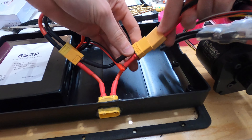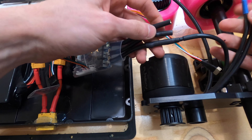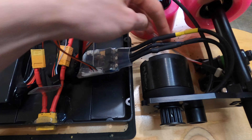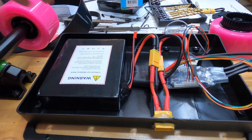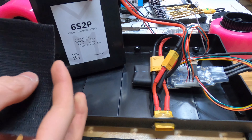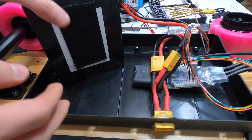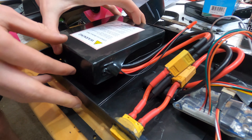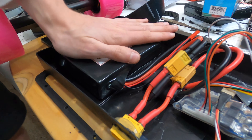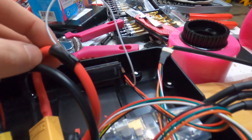To recap the wiring of the electronics: we first have the battery which goes into the female XT90 on the loop key; coming out of the male connector on the loop key we then plug in the VESC; the three phase wires from the VESC then plug into the three phase wires on the motor; and then the sensor wire on the VESC goes into the motor sensor wire. To secure everything inside of the enclosure we use sticky velcro strips with 3M adhesive on one side and velcro on the other — velcro is a really great option for mounting things in your enclosure because you can take it out easily but it's also held in securely.